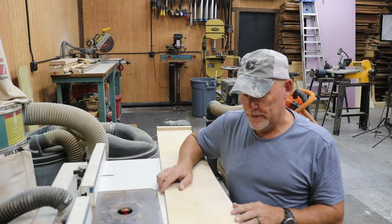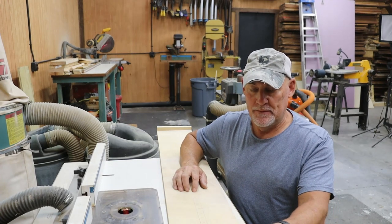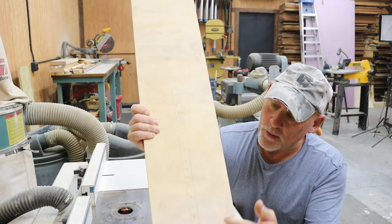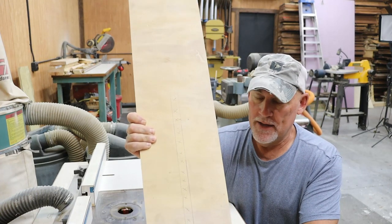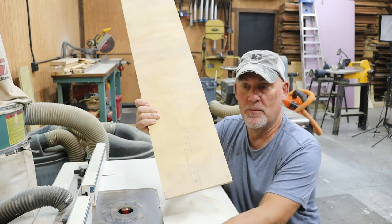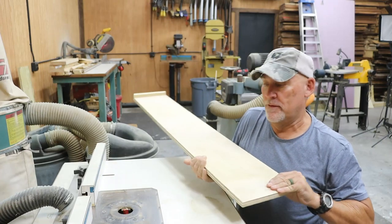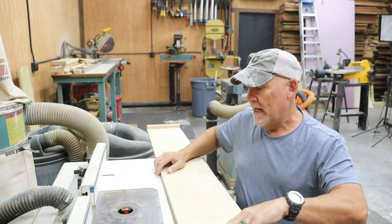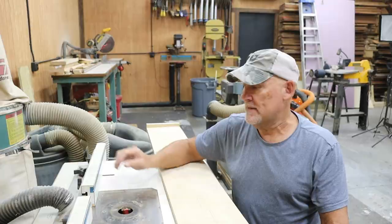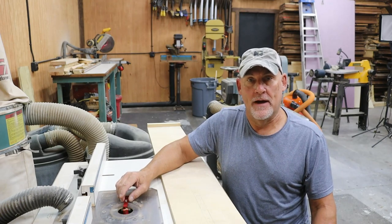The next thing we're going to do is cut the dado in the joiner jig to accept the T-track. The T-track is ¾-inch, and I've marked it here on the board — we're going to put it right in the center. I think the T-track is 14 inches long, so I've got a stop set up on my router table fence which will let me know where to stop the cut. I'm going to make this cut with just a ¾-inch straight bit and do it in two passes, then use my ¾-inch setup block to raise the bit to final height for the last pass.